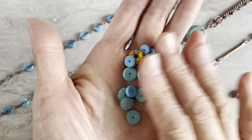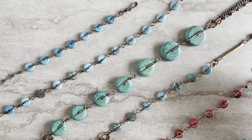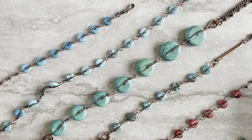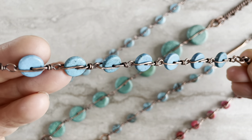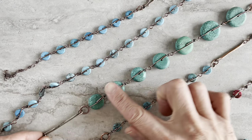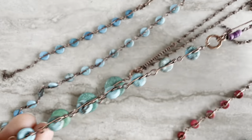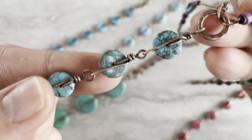Hi guys, Tanya from 4Girls Jewelry. If you have beads like this in your stash, I want to show you a very simple stone link that you can make with them. I created a couple of things here — here is a choker, they're all the same length, and you can use them for bracelets. It's a tiny bracelet that can be worn this way or that way. If you'd like to learn how to make that, stay with me, pick up your wires, and let's wire wrap.